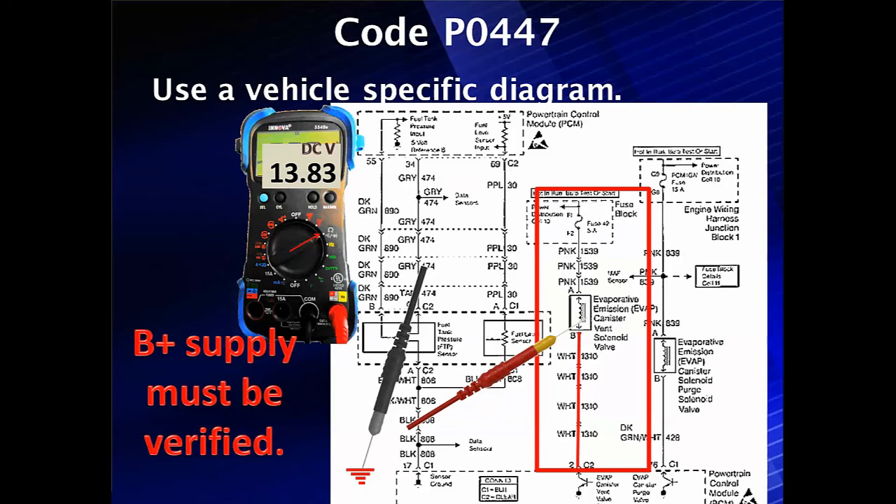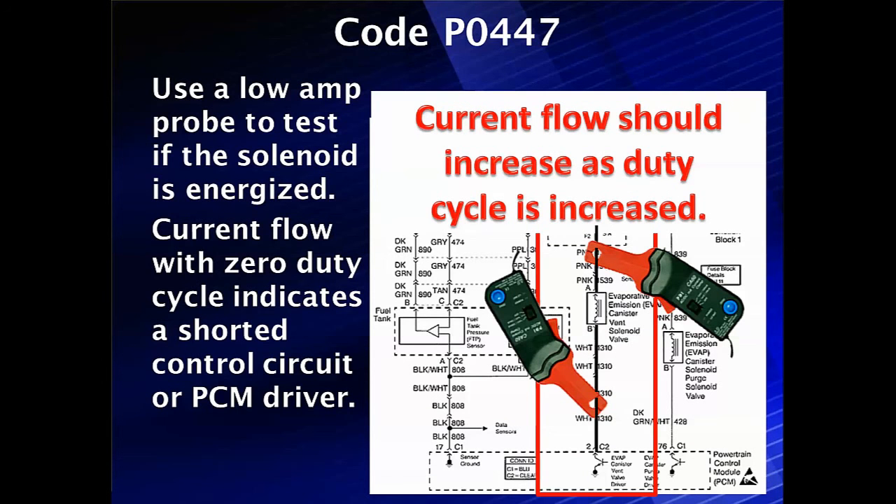Then let's go back to our specific diagram and verify that we have B-plus at pin B with it off. If it's not there or it's shorted, we need to do more testing. Use the low amp probe to test if the solenoid is energized. If we have the control in bidirectional set to off and we come up here and we have current flow, we have a shorted control circuit or PCM driver.